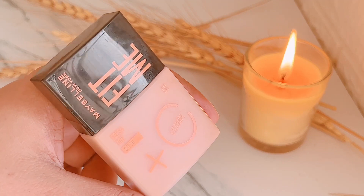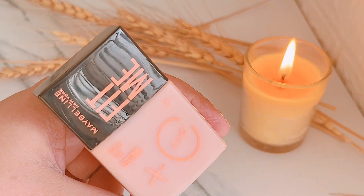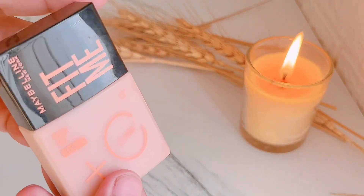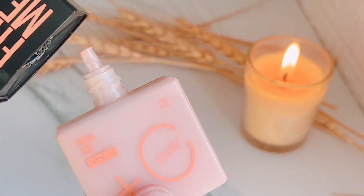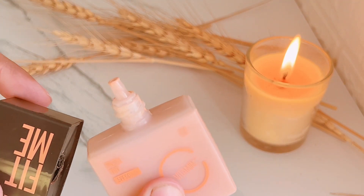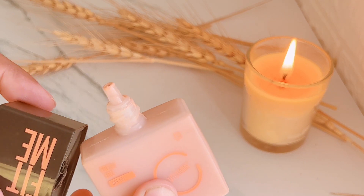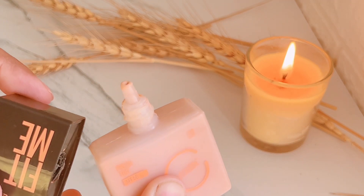That pinkish shade is very good for fair skin tones. I will go for shade 3 or maybe 5. According to your skin, you should choose the right color. If you apply a pink tone on a yellow-toned skin, it will make your skin look grey. So choose carefully.